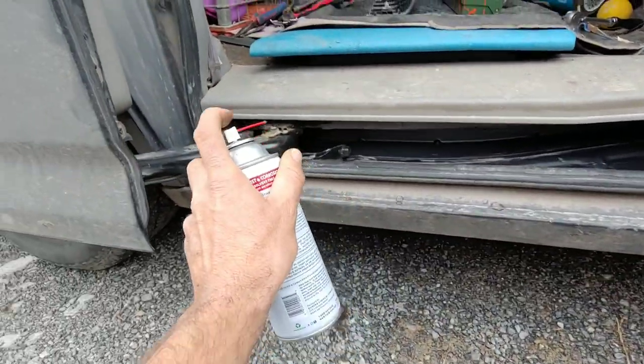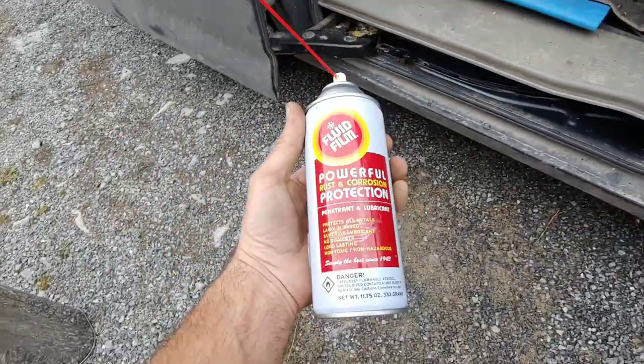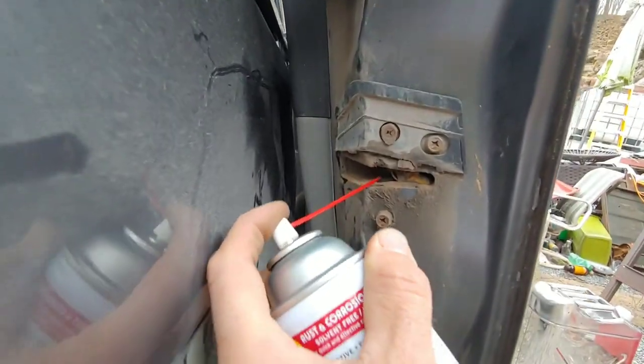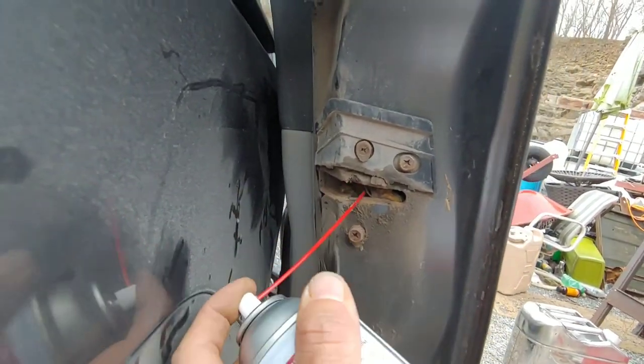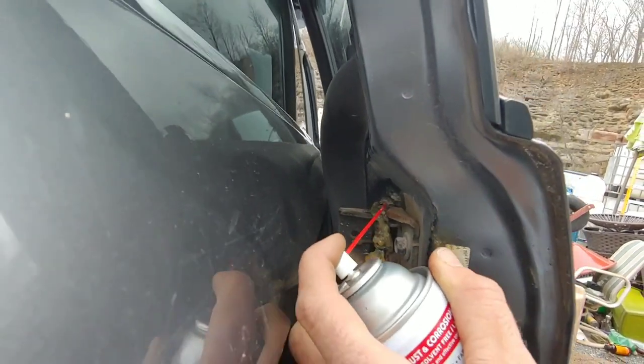I cleaned out in there and I'm spraying all the things with like an IMT rust inhibitor — it's kind of a good lubricant. I'm also going to lubricate all the rails. I sprayed in there really good. There's a channel — I'm also doing the springs, the door latches, and I'm going to grease them too. This is better than what it was. Definitely a good lubricant — better than nothing. All right, that's pretty much it — it opens up.